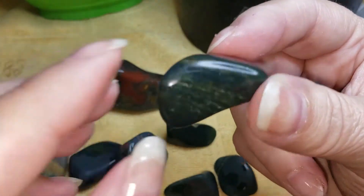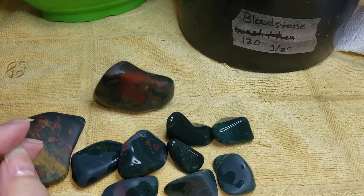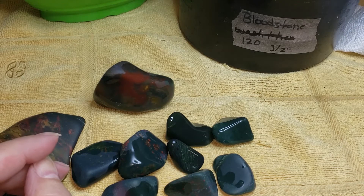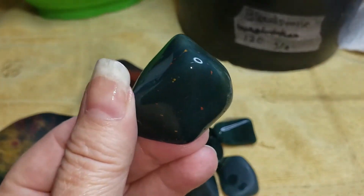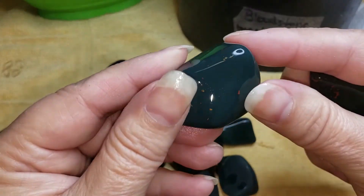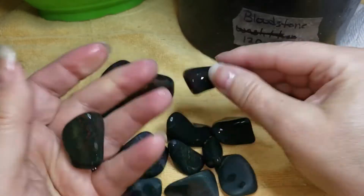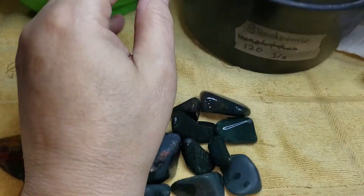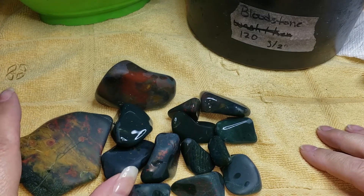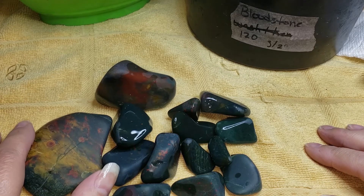This African bloodstone is finally willing to move forward. I'm going to pop it in 500 — so wash cycle it gets. We're doing really fast this week. African bloodstone is moving forward after only one week in 120 — that's fantastic. We'll be right back with our two barrels that are in 60-90 silicone carbide.